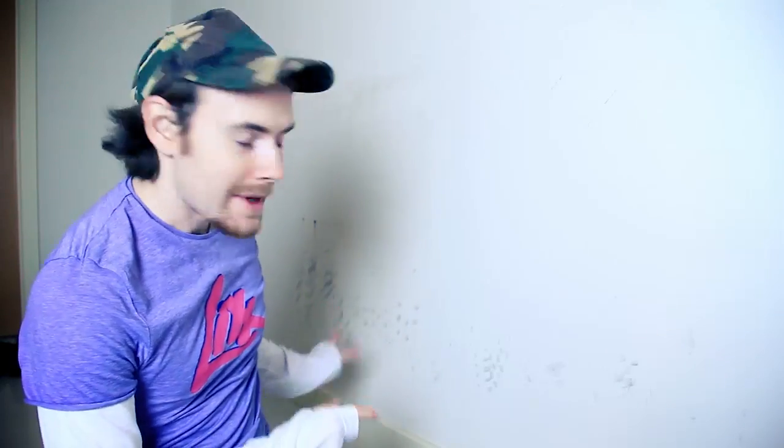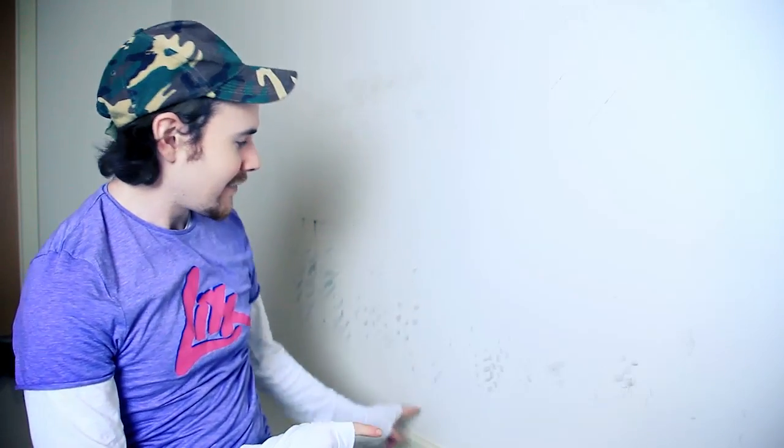Hey there YouTube! As you can probably see on the wall behind me, this wall is very heavily marked. The reason for this is because myself and my housemates both park our bikes here in the hall so they don't get stolen — we've had a bunch of them stolen from the basement. This is the second one of my videos revolving around theft.